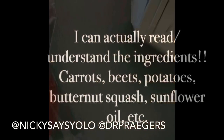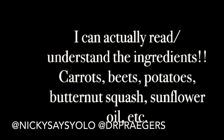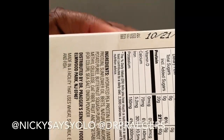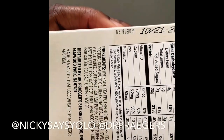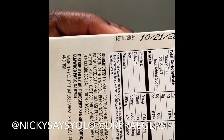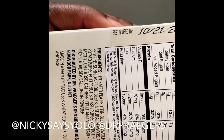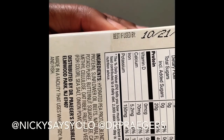This one has pea protein, beets, sunflower oil, butternut squash, carrot. I don't know what the methylcellulose is — I have to look that part up. But it looks pretty good.